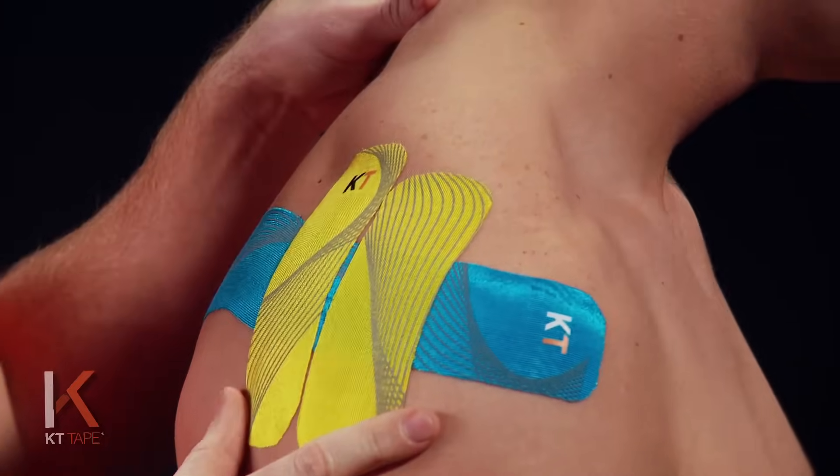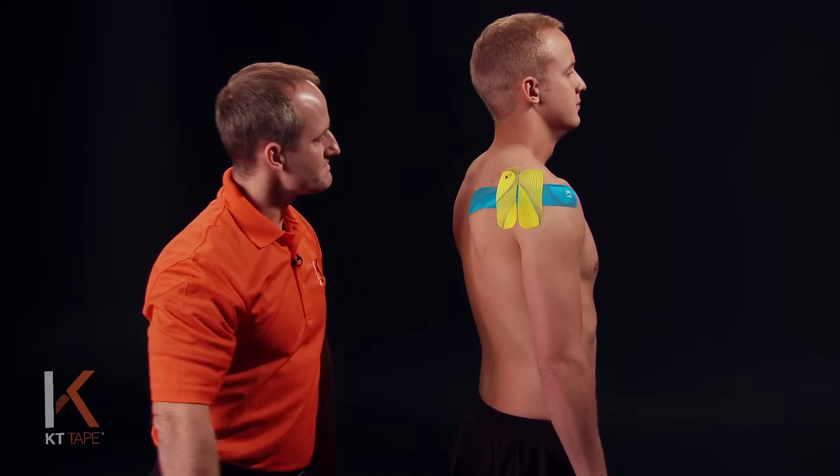Once we do that we can then relax the neck and arm. Here are some helpful tips before applying: clean the skin very well, remove any oils or lotions you may have on, and also be very careful with removing clothing as this may roll the tape.